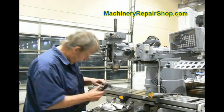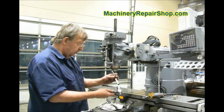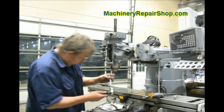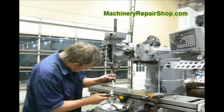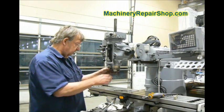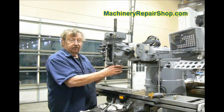I'm just going to use a punch in one of the spanner holes. It should not be very tight at all. Once we do that, we're going to unscrew all the threads.